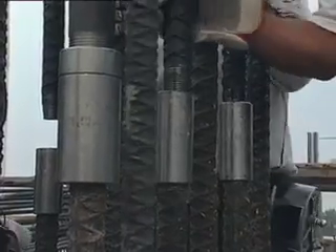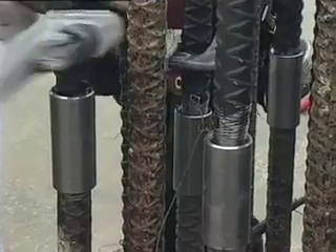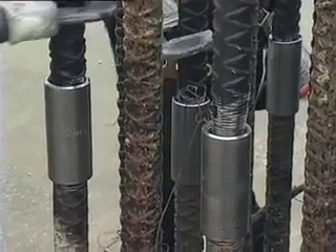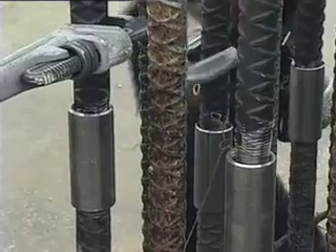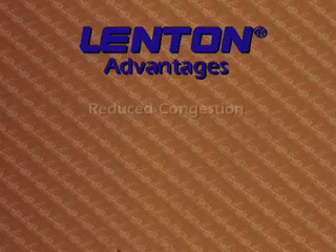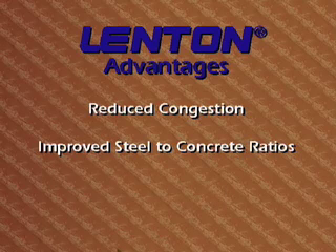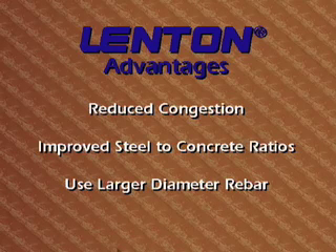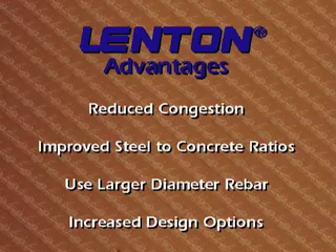In many cases, working faster means taking shortcuts and reducing the quality of the job — not with Lenton couplers. It's a better way all around. Butt-splicing with the Lenton system actually has other advantages: congestion in the lap zone is greatly reduced, steel-to-concrete ratios are improved, and you can use larger diameter rebar in a smaller column. Mechanical splices also allow for greater flexibility and efficiency in construction design options.